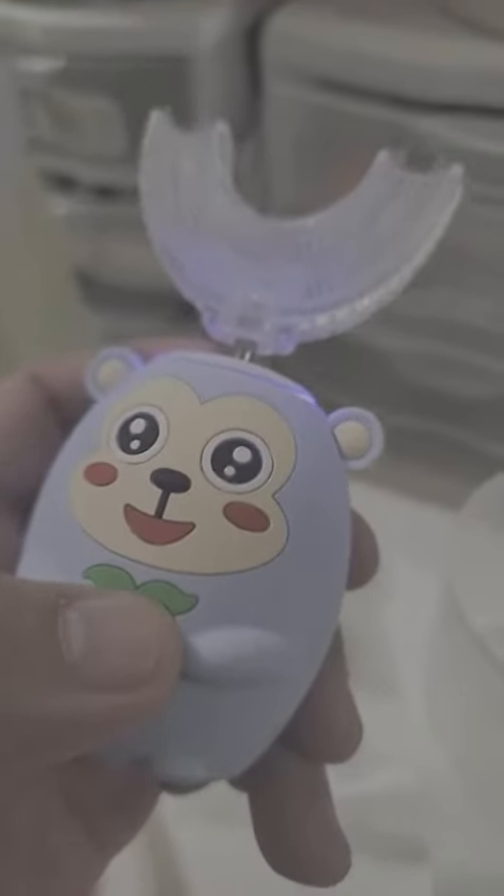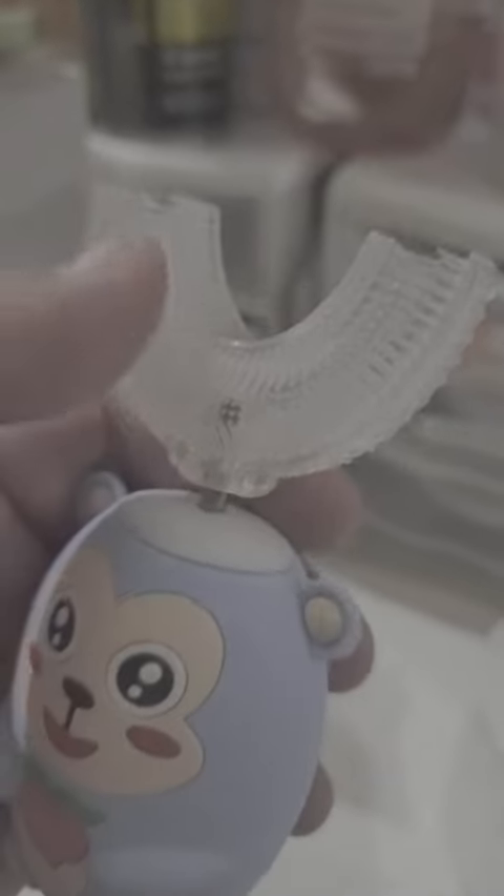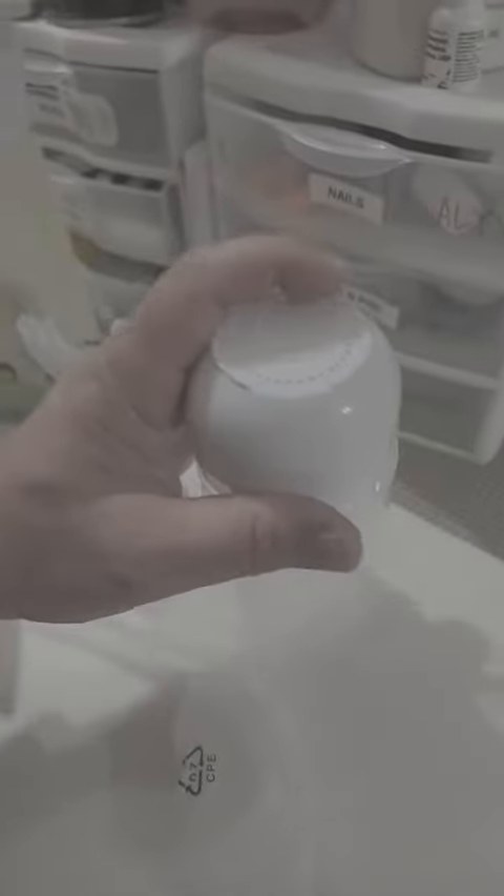It goes up to five modes until it turns off. It's pretty small for kids, and as you can see it will brush the top and the bottom teeth. The bristles are very soft so my kids won't get hurt.